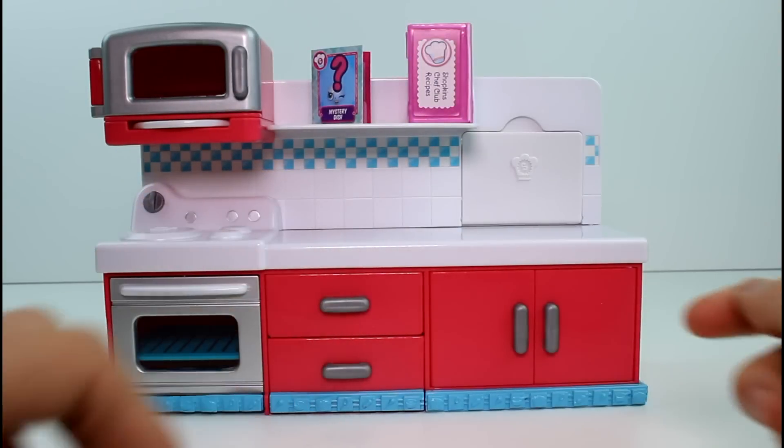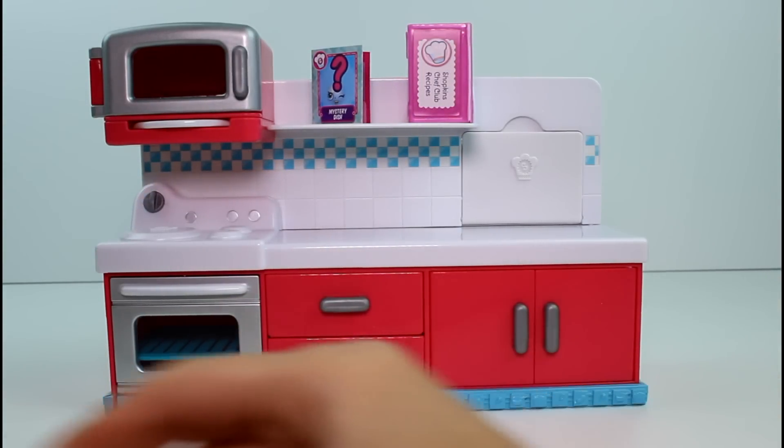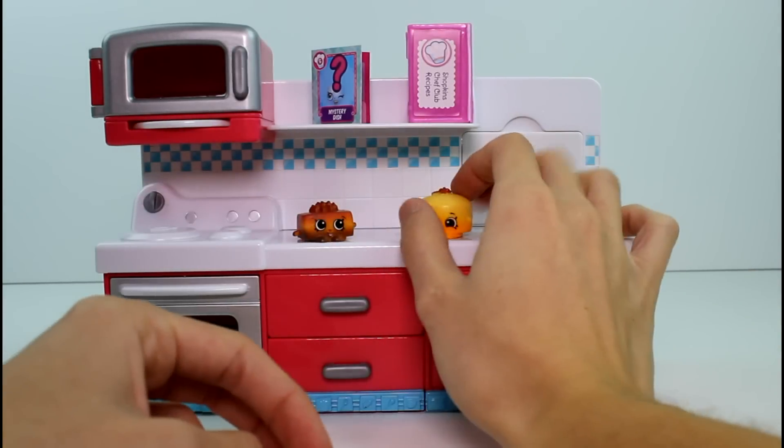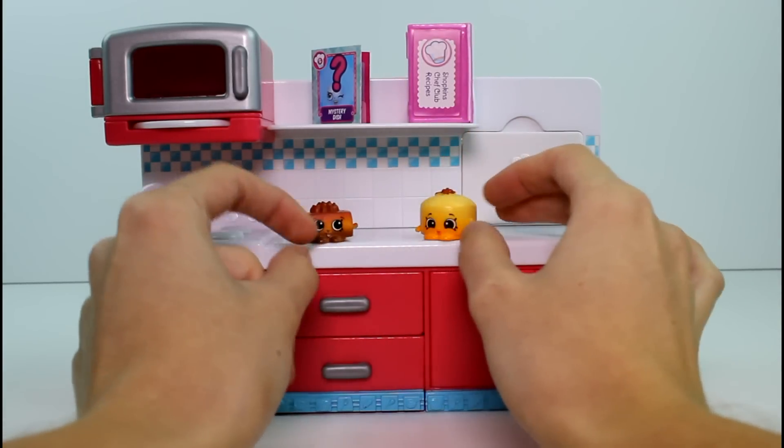So I put that up there, and then let's bring in our Shopkins. We have our vanilla cake and our chocolate cake — so this is delicious. I love me some cake.